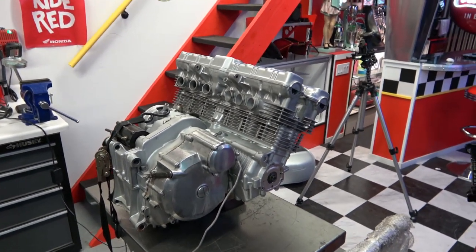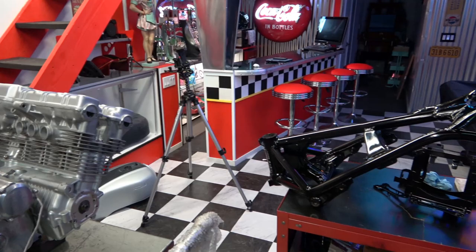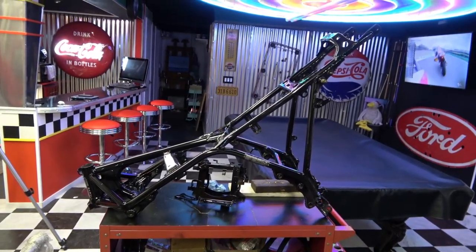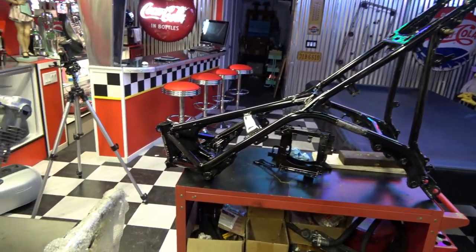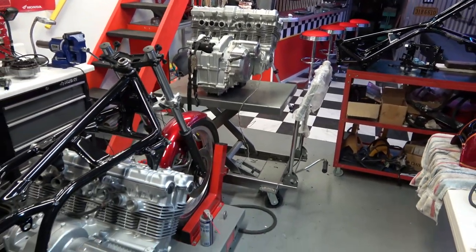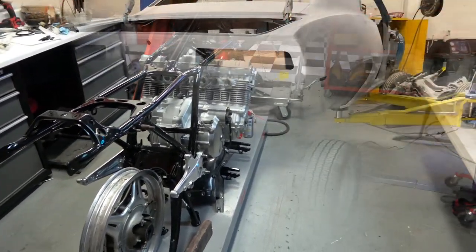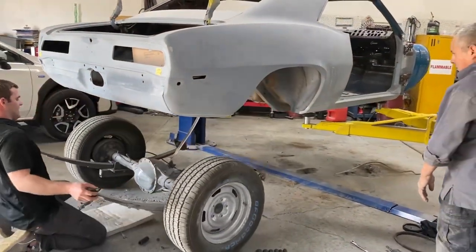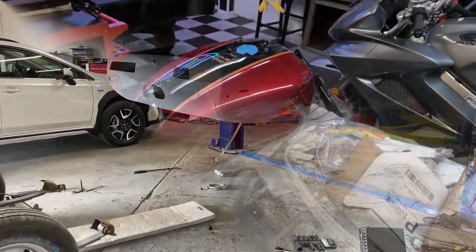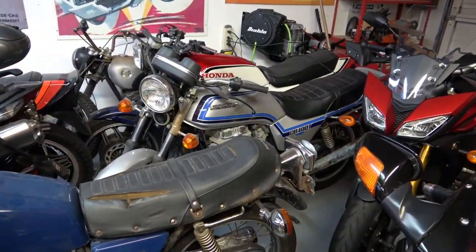Hey everybody, welcome back. Today I'm going to be focusing mainly on this second CBX engine - getting it prepared to paint, getting it painted, and remounted onto this frame. That way I can catch this second bike up to the first one from my earlier 'Left for Dead CBX' videos. Also, please go check out my 69 Camaro Z28 restoration videos as well.